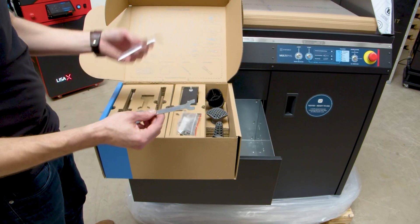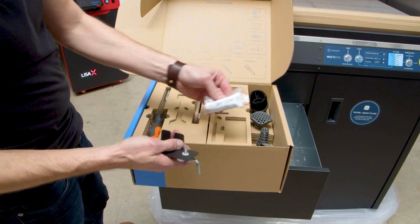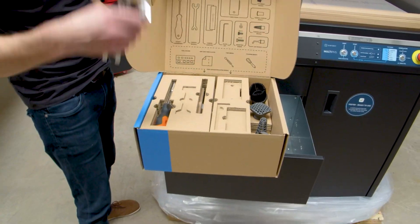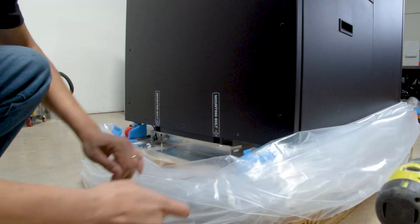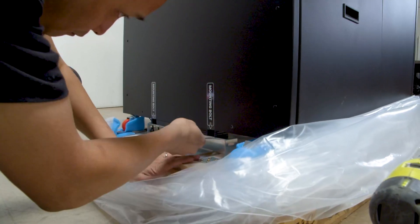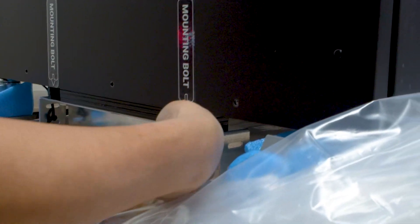So we're going to keep some tools out, and Jay's going to come in with a drill. So let's put the rest of this back away for the time being. You're going to want to loosen all these bolts and then take the actual mounting bracket off.